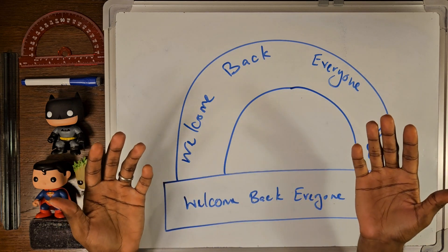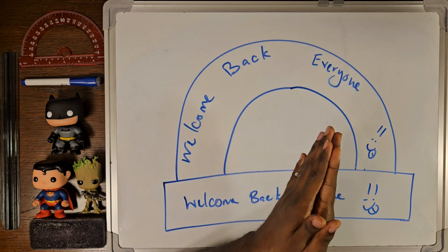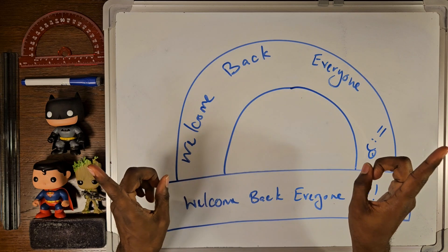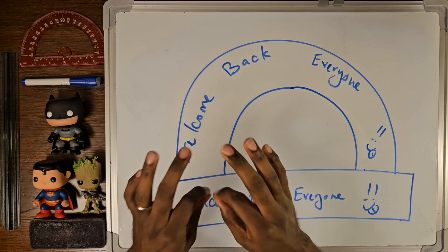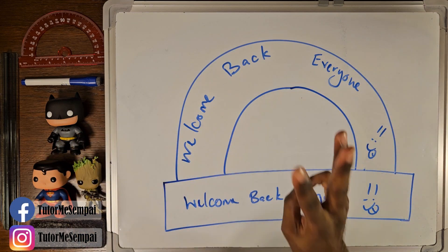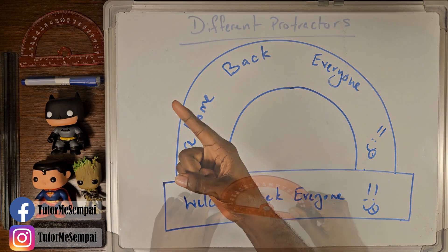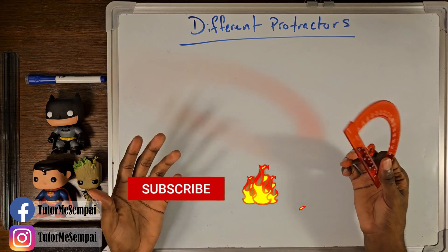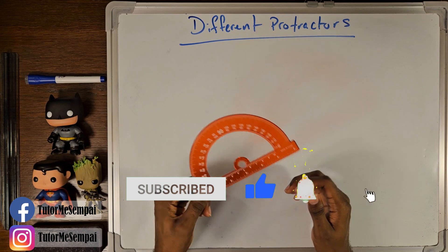Now, if you're new to my channel, I'll be putting time codes in the description box below, so use it to skip ahead to whatever part of the video you think is most interesting. As always, if you have any questions about what I've said today or even on homework, you can visit my Facebook page at TutorMe Senpai. This video is going to have three parts, so leave a like, smash the subscribe button, and let's get started. Today we're going to be talking about how to measure your angles. In order to do that, we're going to be talking about a special tool called the protractor.